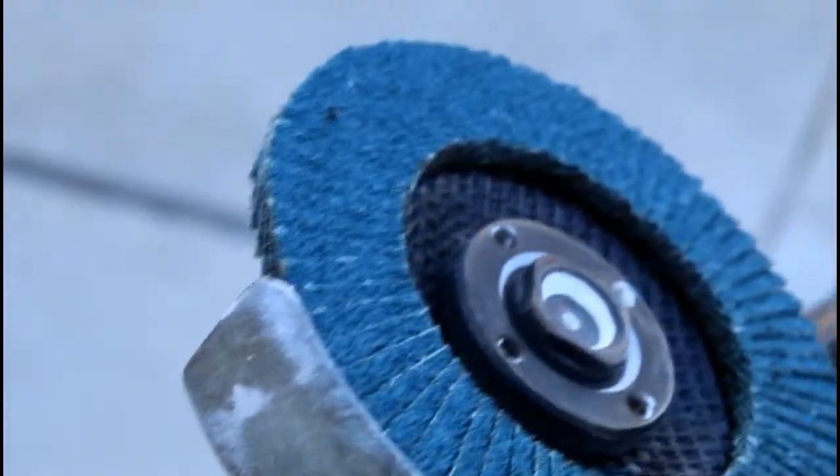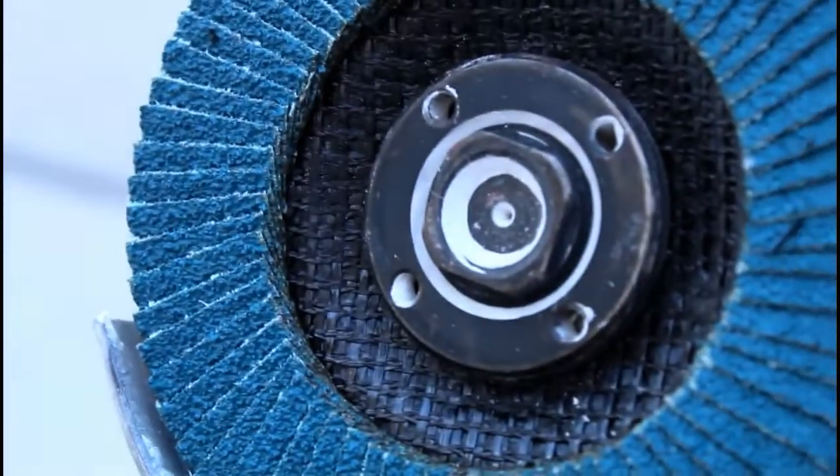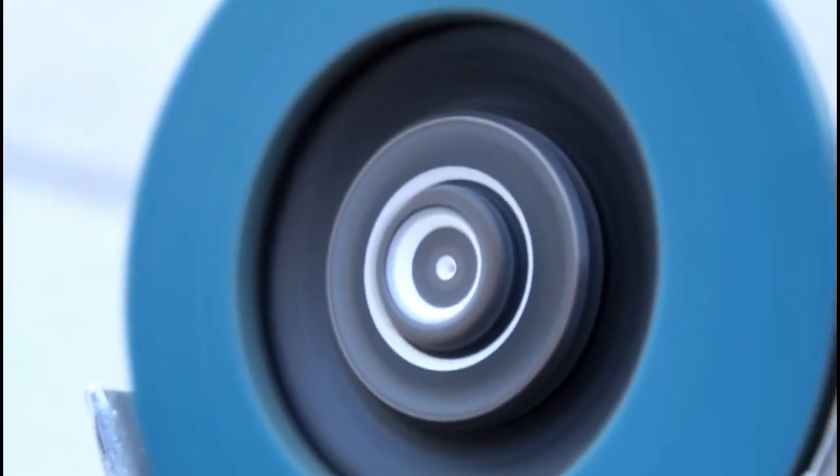Lastly, we're going to use an angle grinder. This is a flap sanding wheel — it's a coarse grit, a 36 or 40 grit flap sanding wheel — and it really grinds the fiberglass very nicely. In addition to that, you always want to wear a respirator whenever you're grinding fiberglass.